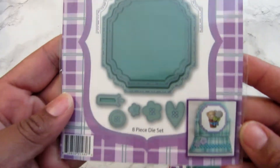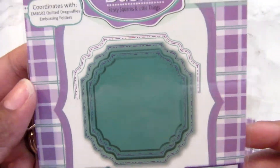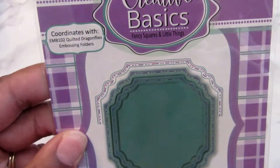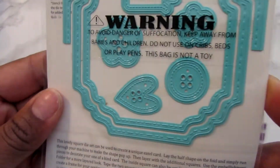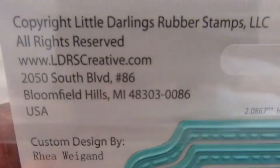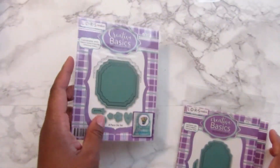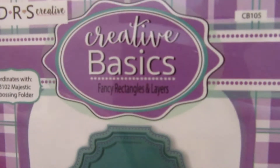Here are the dies that I picked up. This is an eight-piece die set — it's fancy squares and little things. I'm sure they are not the same price as they were, but I would keep an eye out and check their website because they had some awesome deals, and their shipping was very reasonable. All three of these with shipping, I paid $10. The next one is fancy rectangles and layers.